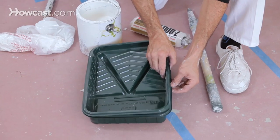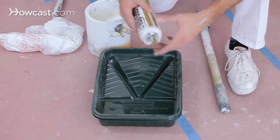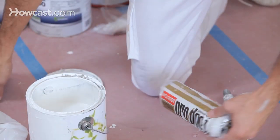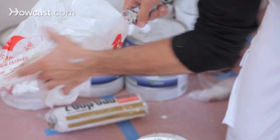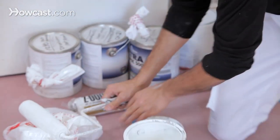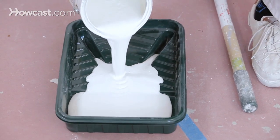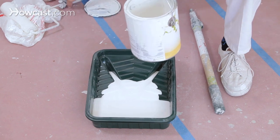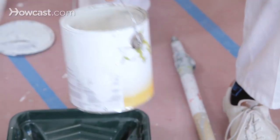I'm ready to roll. I have a double tray for durability, and I like to use a half-inch nap, a thick nap, and I've got that here. I'm going to get that ready — carefully pour my paint, and clean off the can.